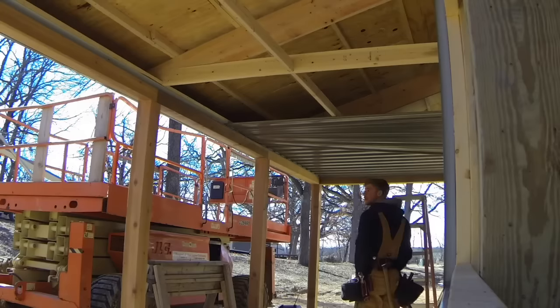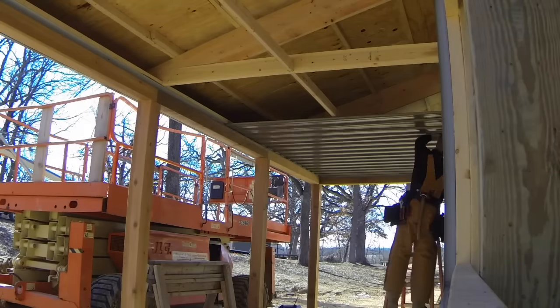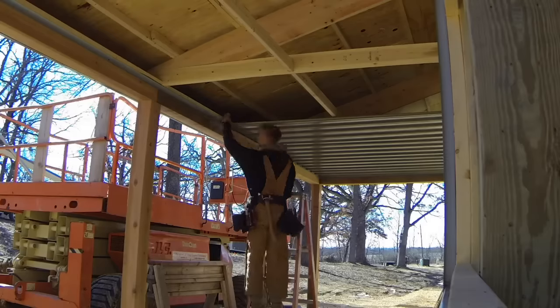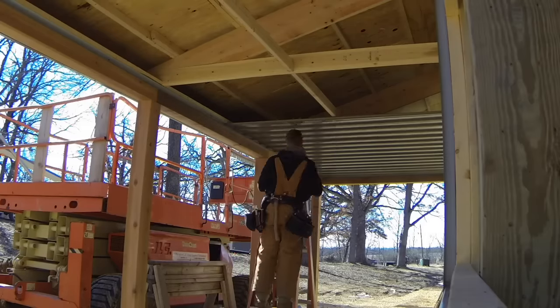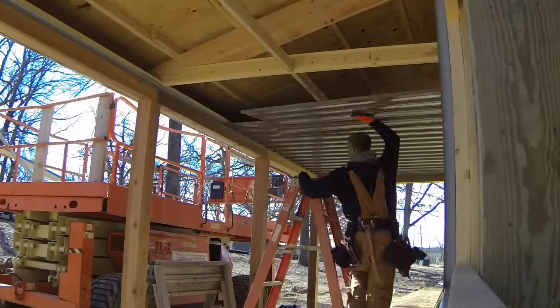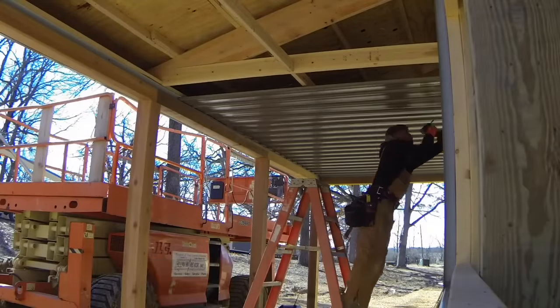Once again, look at all that ladder work — it just makes me cringe. I hate ladders, up and down. On the outside they're prepping for roof steel, getting our drip edge on, putting the fascia on.